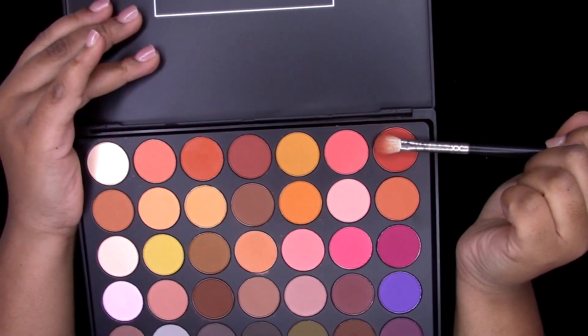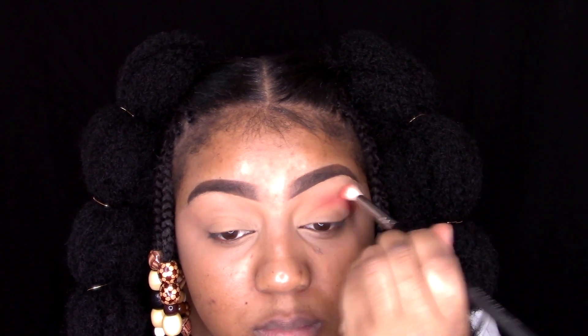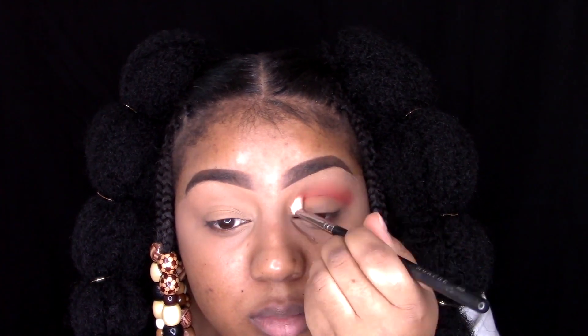Hi guys, welcome back to my channel. Today is the last day of Black History Month and we need to end it with a bang. So let's get into it. In my BH Cosmetics Ultimate Matte palette, I'm going to take that orange shade and use it as my transition color.